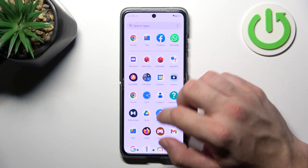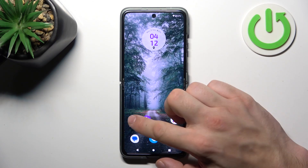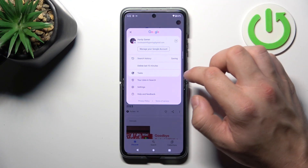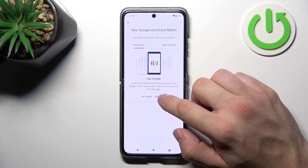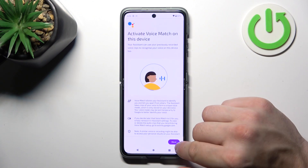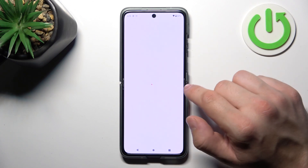To begin, go to the Google app, enter the menu and go to Settings, then go to Google Assistant, Voice Match, and tap Get Started. Follow the instructions and then proceed to the next menu.